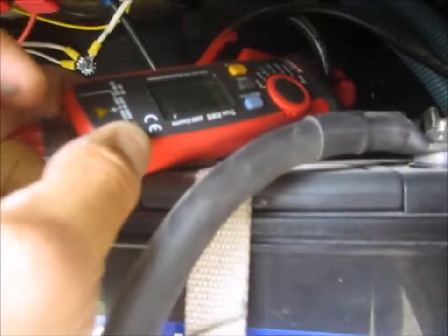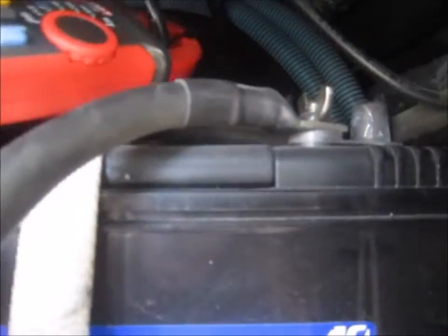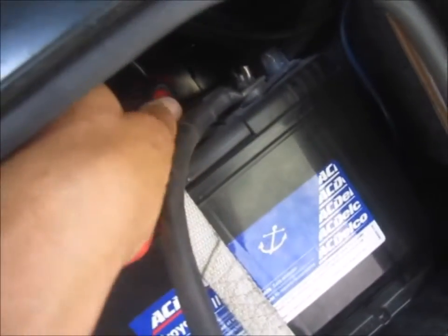Let's look at house power. Not showing any draw right now. Well, 1.1 amp draw in the house right now.